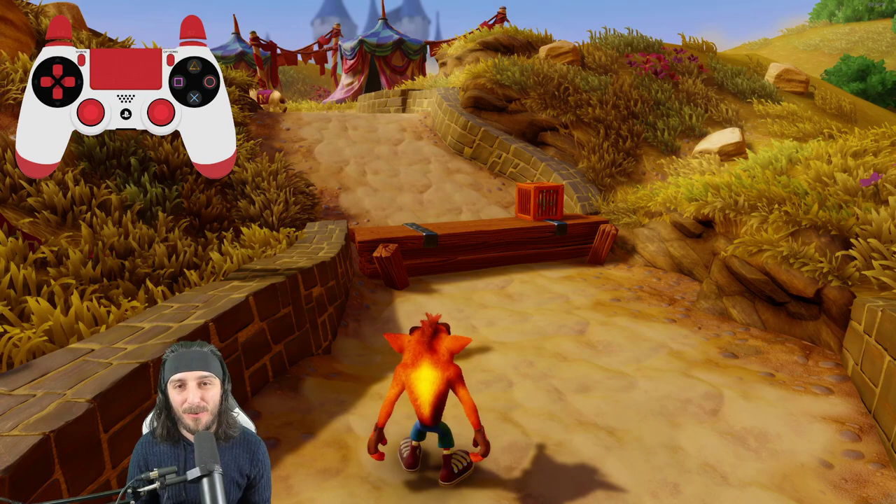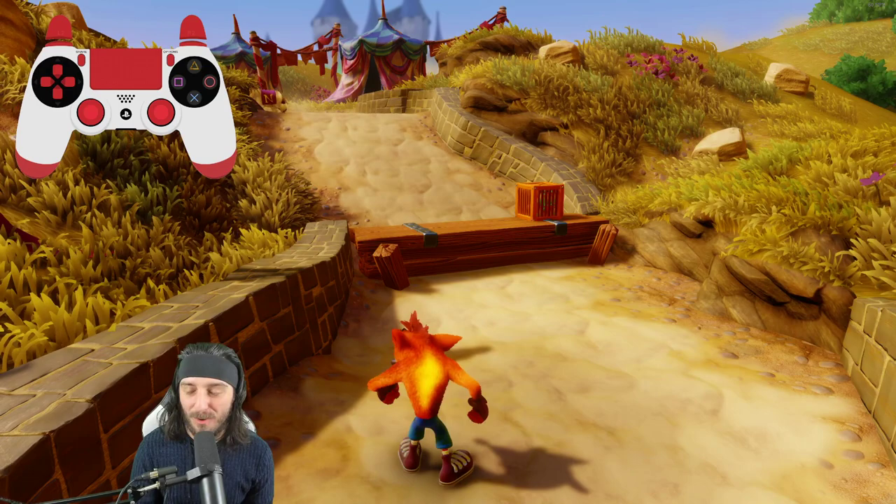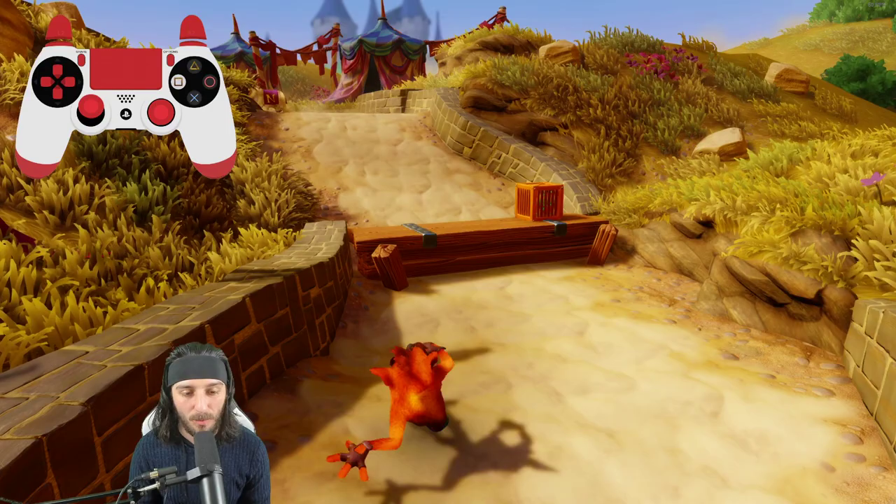Welcome in everybody. Today we are going to be learning how to hob slide in Crash Bandicoot 3: Warped, in the N. Sane Trilogy edition. First off, what is hob sliding? Created and founded by GDQ speedrunner legend J. Hobbs, it is just a faster pace of movement while utilizing your slide spin ability.